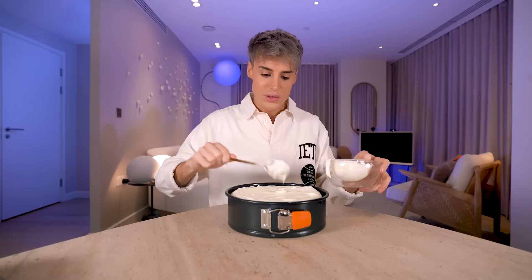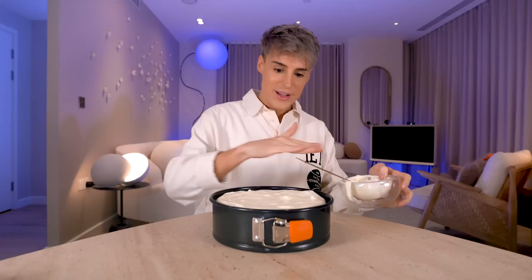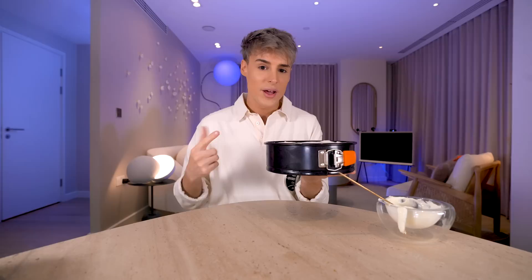We're going to put this in the fridge for a minimum of four hours. Apparently this is important — the longer it stays in the fridge, the smoother the texture will be. Ideally, just eat your cheesecake the next day. While the cheesecake is resting in the fridge, we're going to move on to making that strawberry sauce — very much the signature of the Cheesecake Factory on top of the cheesecake.